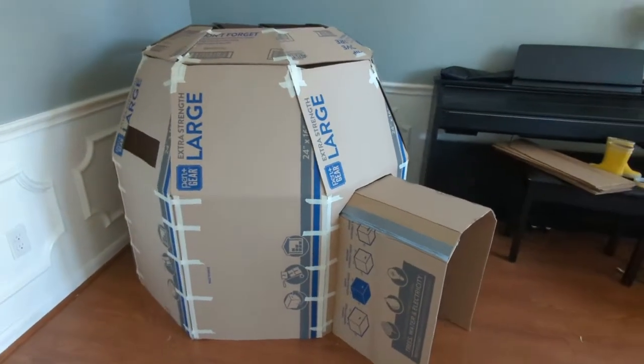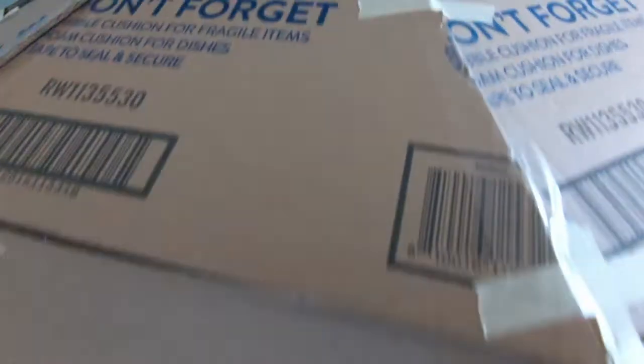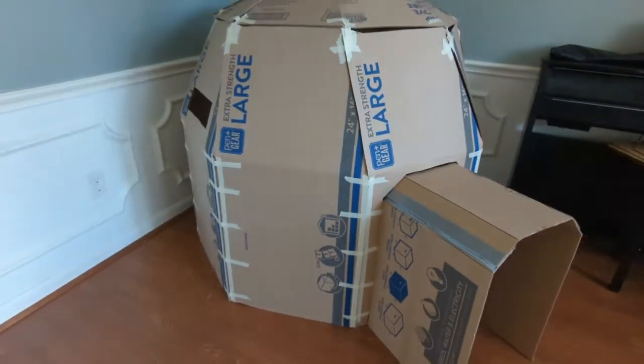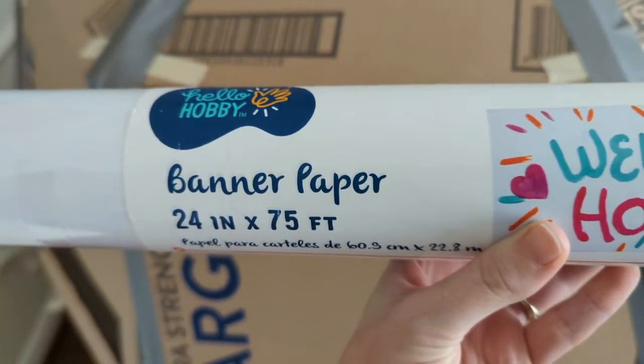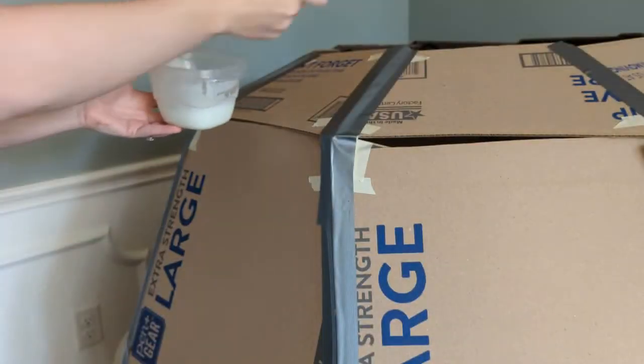It actually looks like a decent enough igloo, with enough holes and openings for adequate airflow, enough room inside for three to four kids to sit comfortably, and is just tall enough that if my daughter stands up, only her head pokes out the top. It's exactly what she specified for her birthday party, and I'm happy. It just doesn't look very much like ice and snow. So I am going to cover the whole thing in this white banner paper, using a mixture of glue and water.